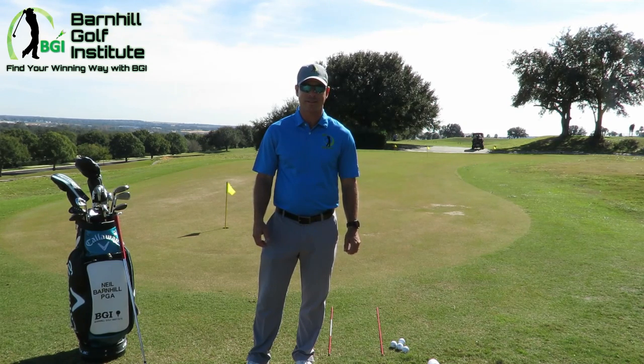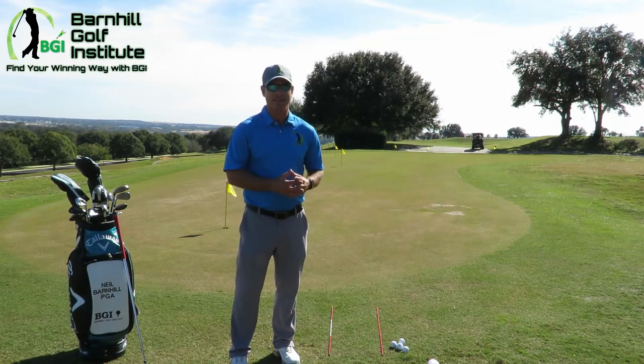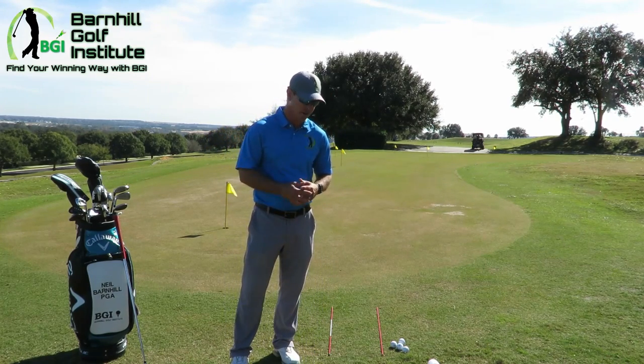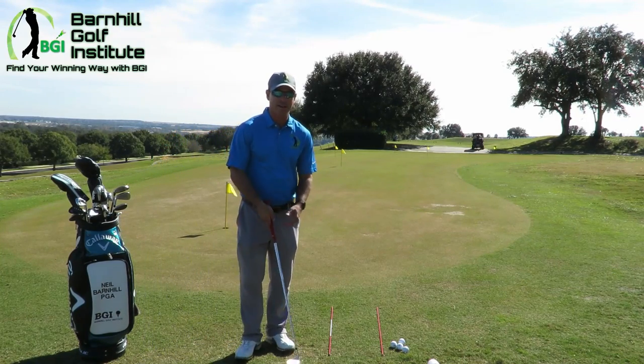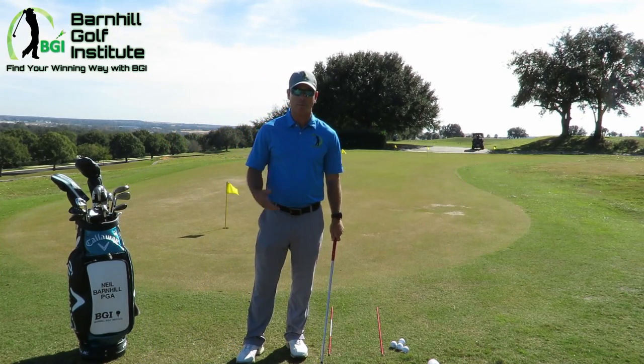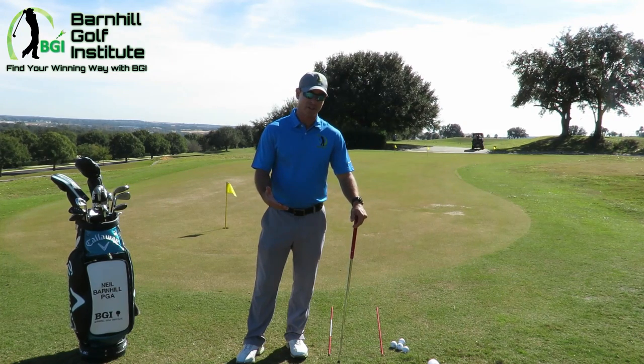Starting out with a big swing is very challenging, so we're going to start out the right way. I've got a pitching wedge and we're going to do chipping. Like we talked about in the setup last time — the grip, the aim, the posture — I've got the rods down here for alignment. We're going to go through this and I'm going to show you exactly where the ball placement is, where the weight position is, and also how I use a clock system for how far back you should go back and through.